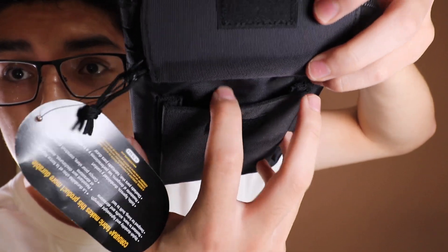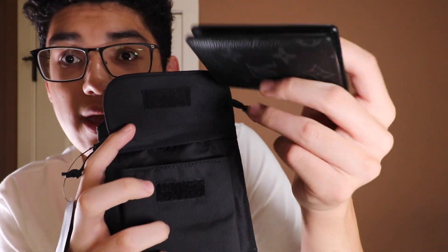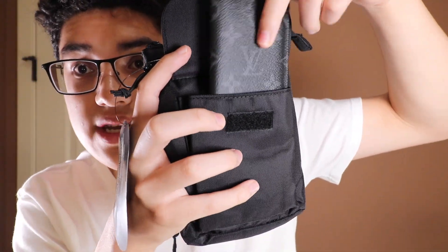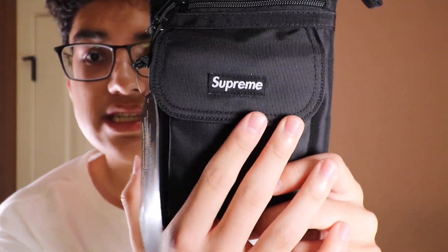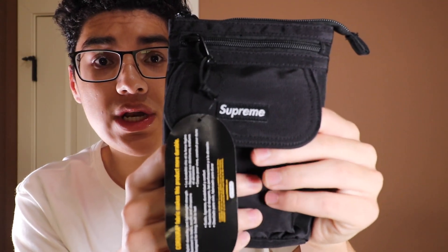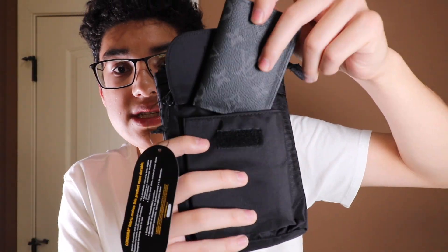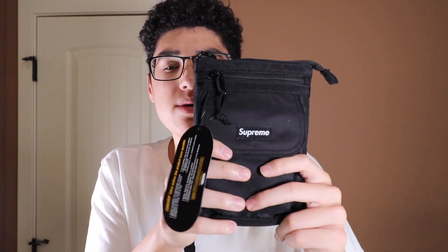This front pouch is Velcro — it's not very big. You can't really fit a phone, but you can fit a wallet in it. I have a little pocket organizer from Louis Vuitton that fits in pretty much perfectly. You won't be able to fit a phone in here unless you have like a little iPhone 4S, but I doubt anyone has one of those these days. If you have a wallet or a card holder around this size it'll easily fit, but a bi-fold wallet probably won't fit.